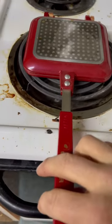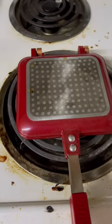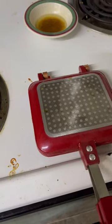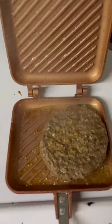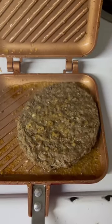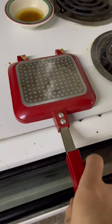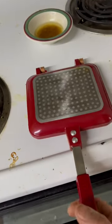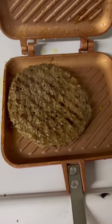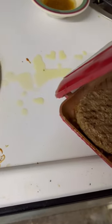This thing cooks a burger pretty good, but there's a big problem with it. As soon as you open it, grease will pour out everywhere — if you're trying to cook a burger, it just drips down. I mean, you're supposed to just flip this thing over. Took the other side just that easy, but look how much grease I just got all over the place.